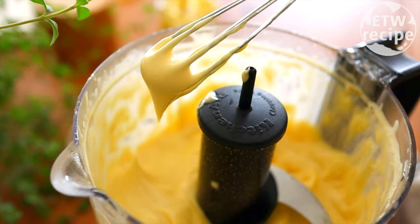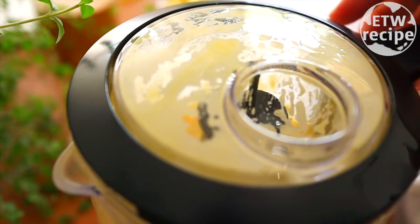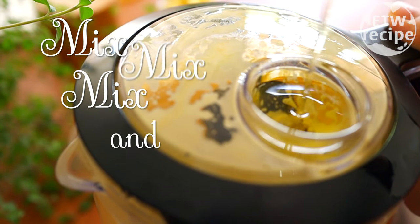In the beginning, drop by drop is even better. While you are adding the oil, make sure you keep mixing. Just keep mixing and keep adding oil. At this stage you will feel the texture getting heavier and heavier.